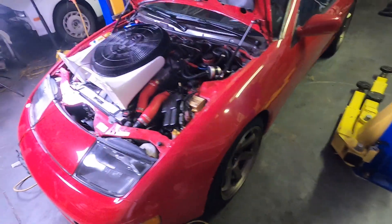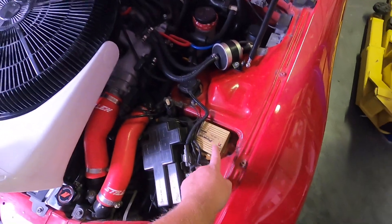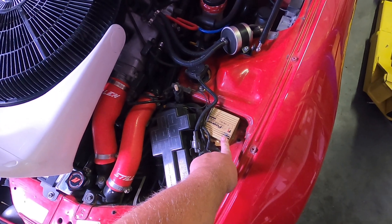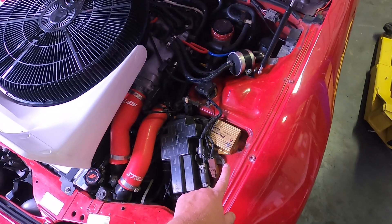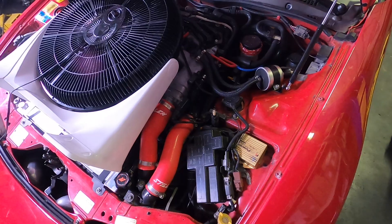One thing I have to deal with, and I'm not sure how to deal with, is I've got this twin power ignition module on here. So I'm going to have to take a look at what kind of wiring is associated with that, because I'm assuming that is a delete as well.